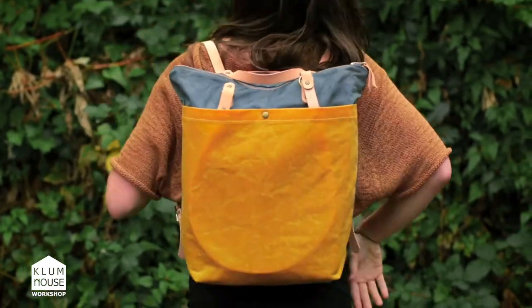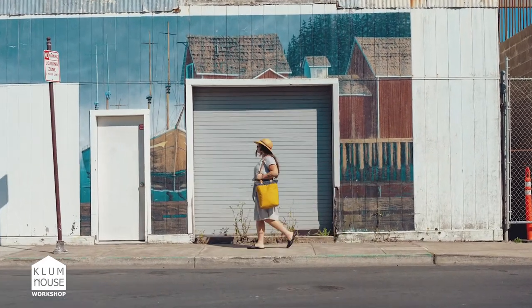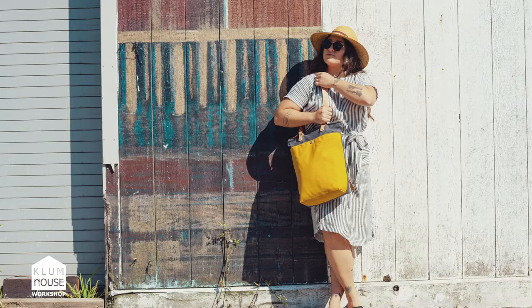Seriously, this is going to become your favorite everyday bag, and the best part is choosing your colors, your leather, and your hardware for a bag that's uniquely yours.